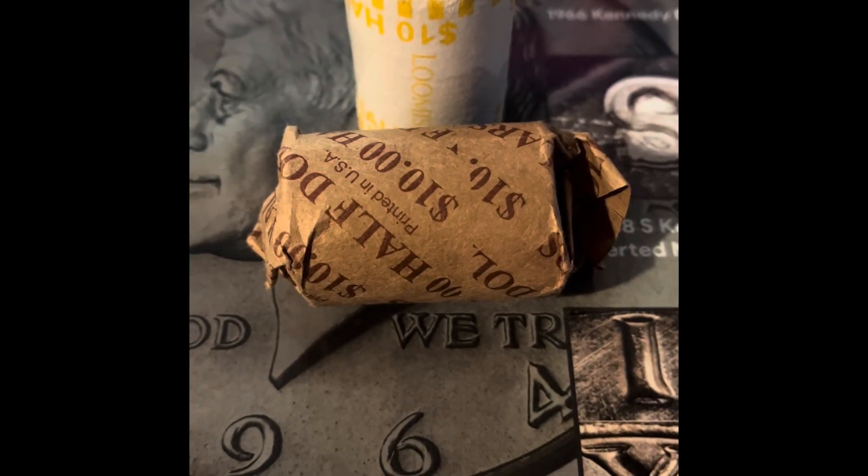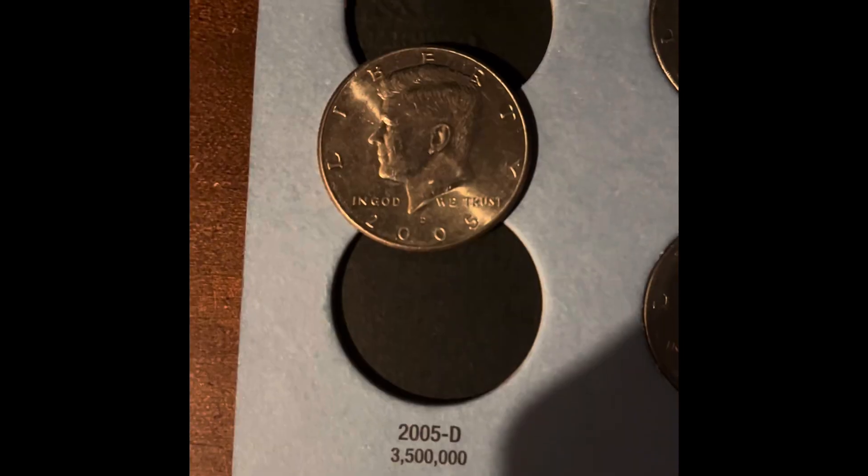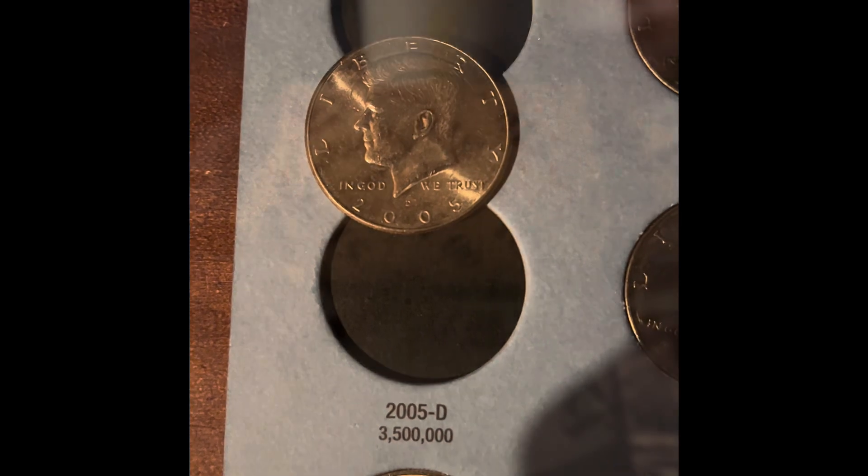Today I'm going to be opening two rolls of half dollars — a customer wrapped roll and a bank wrapped roll. We're also going to be adding the 2005 Denver NIFC. Let's start by opening the bank wrapped roll and see if we have any silver here.